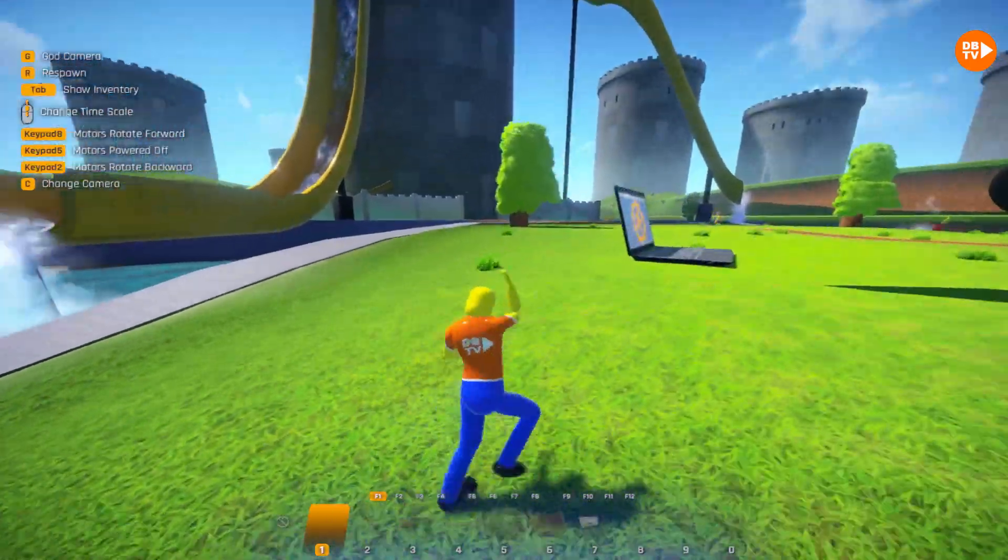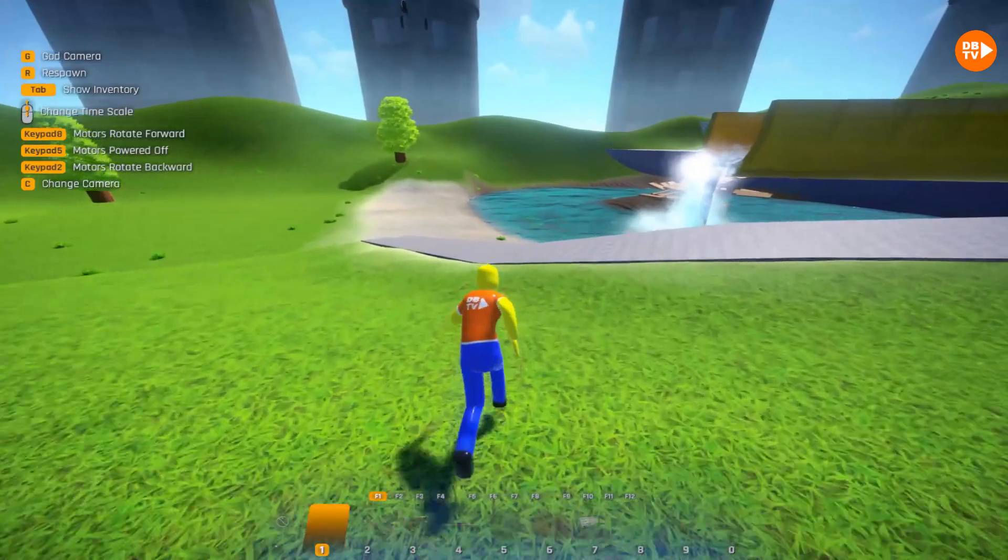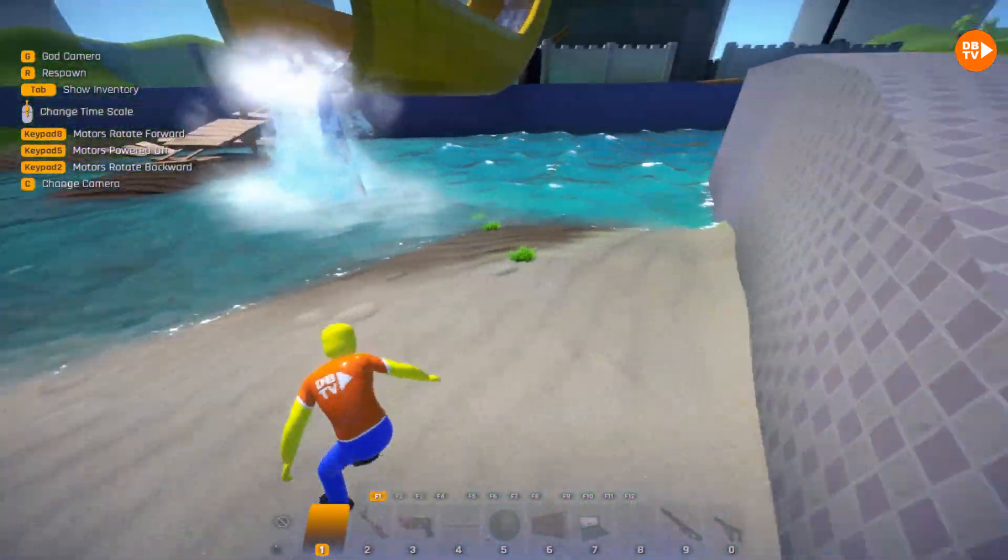But also, look at this! We got a laptop! We'll destroy that a bit later, but over here, we'll be able to touch the bottom of the water!